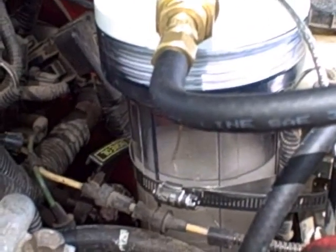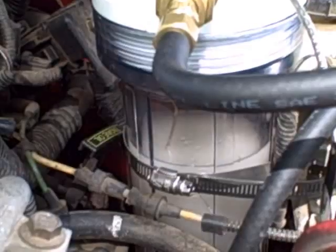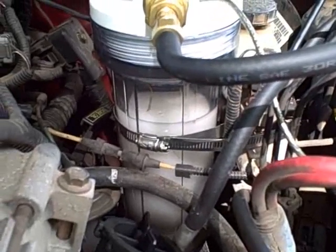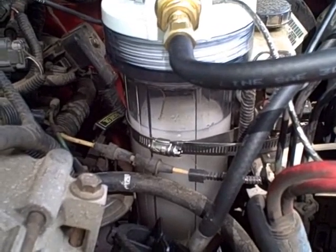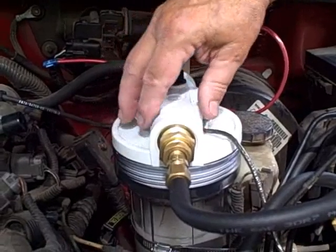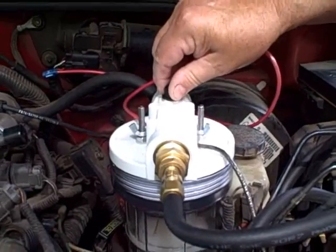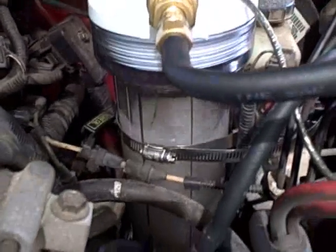The ignition is only turned on so that the electricity is there and so that it's generating hydrogen. Now I'm going to turn on the car. It goes through a tube to the bottom of the container. You can see the hydrogen bubbles off of the element, and I can change this by allowing more or less air in — now you can see it's really pouring right there.